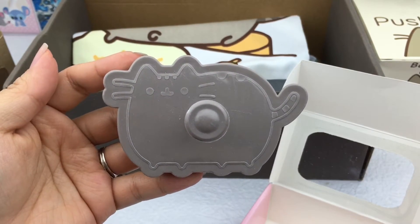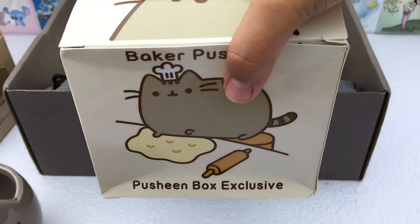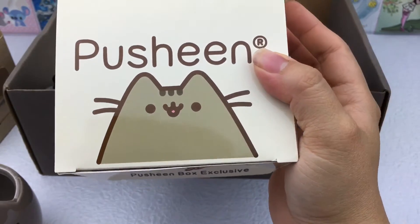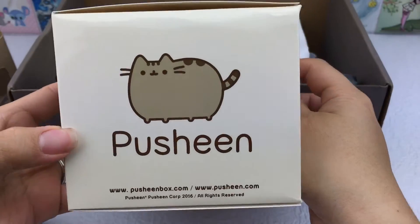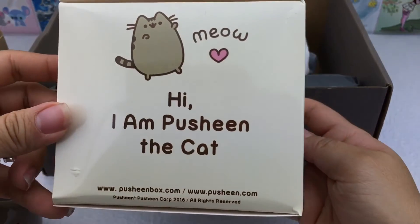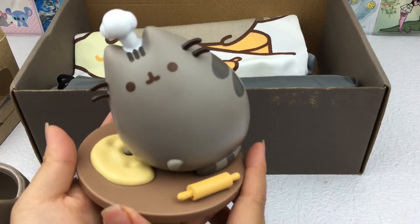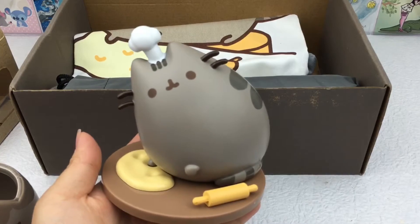Each box comes with a vinyl figure. Since this is the baking-themed box, they tell you what's inside. Here is the vinyl figure — it's really cute. He has dough, a rolling pin, and a little chef hat on top.